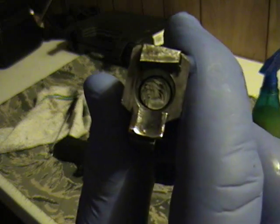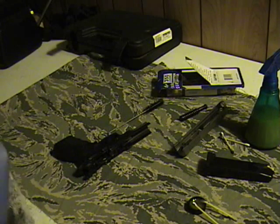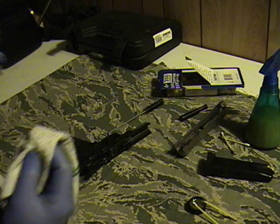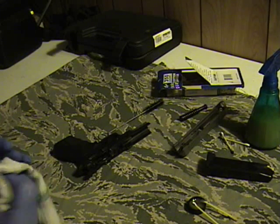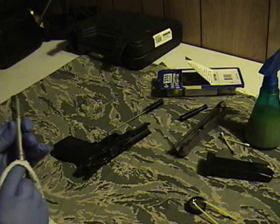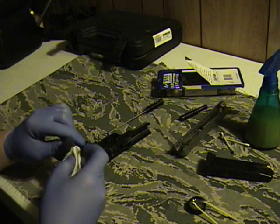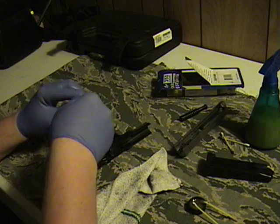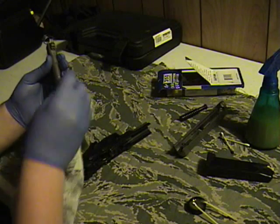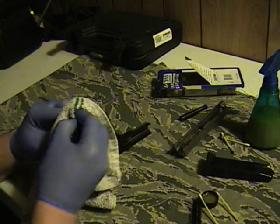You can kind of see down in there how clean that is now. It is fairly oily — I'll probably run a swab through it later. I'll run this down through a couple more times and wipe it off at the end. That's better — there's not as much oil in there now. You don't want oil build-up on the inside of your barrel.